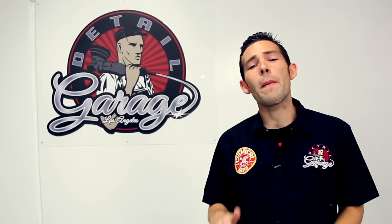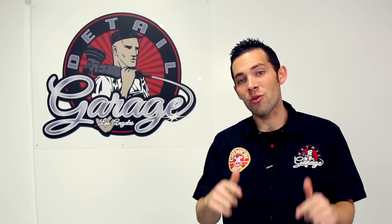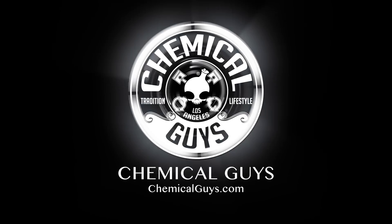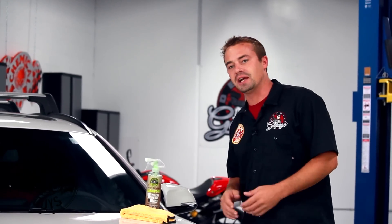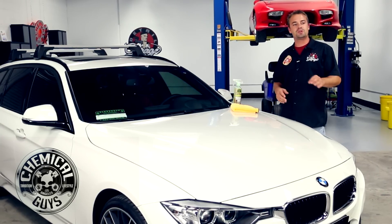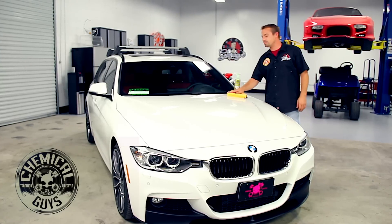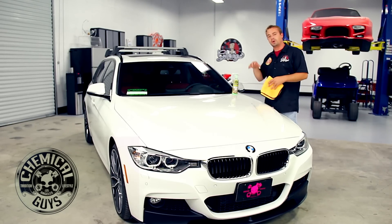Today me and the crew are going to show you the best way to clean a white car right here in the Detail Garage. Welcome back to Detail Garage. This is our canvas today, a 2014 BMW 328d Touring. It's a brand new car right off the lot. The owner brought it to us because they want to protect the investment they've made, so we're going to do a quick detail today on a white car.